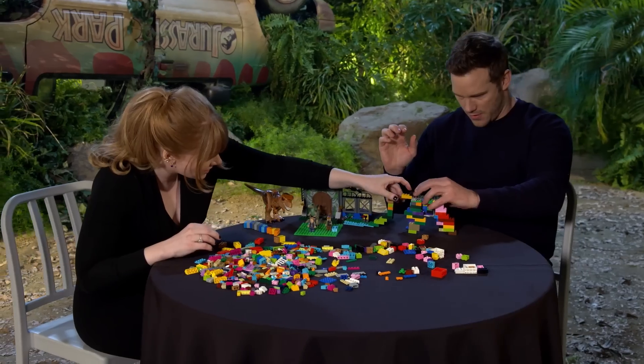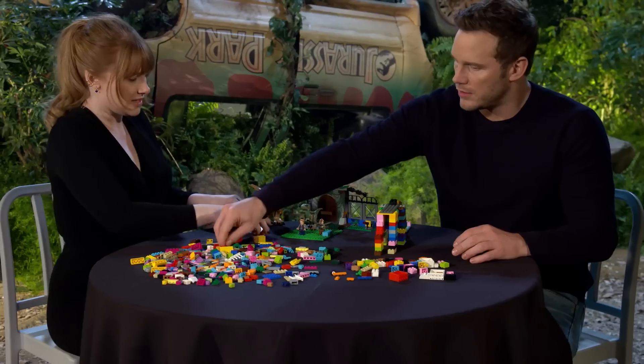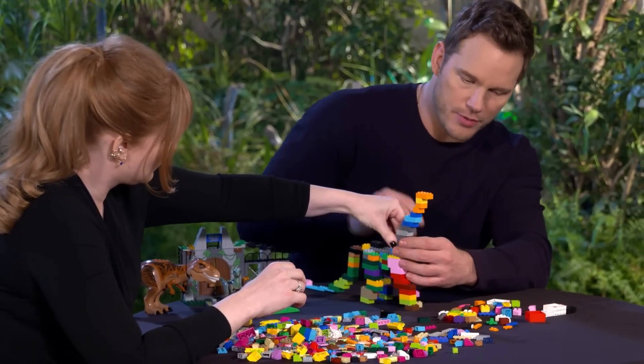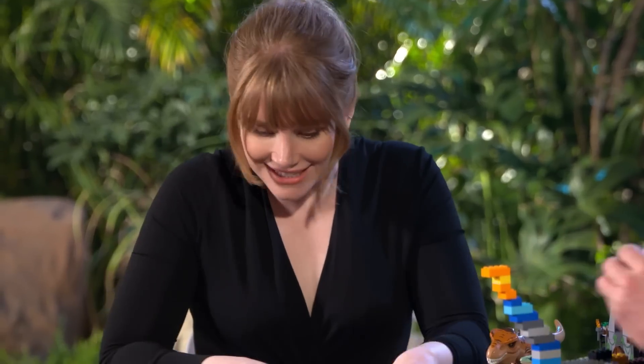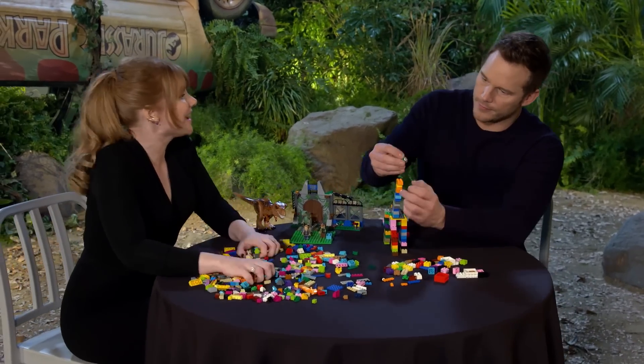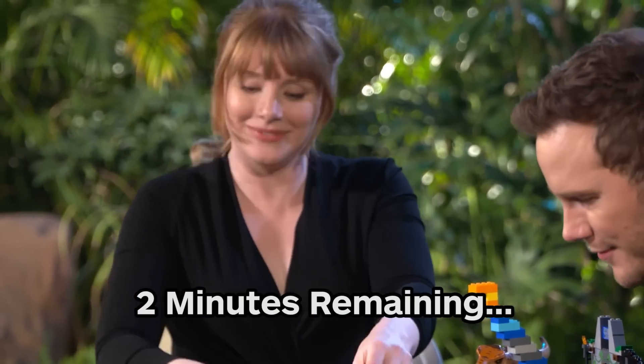Is that going to work? Yes! Here's the head. We've got to find a way to put eyes on it. Eyes! This is what happens — now I stop thinking. Now I'm like, ah! There's two minutes left! I can't function!